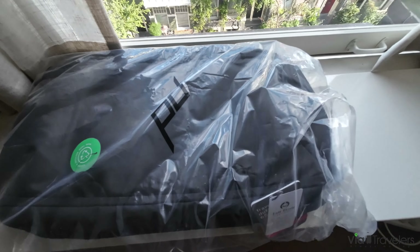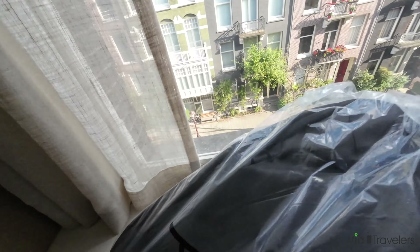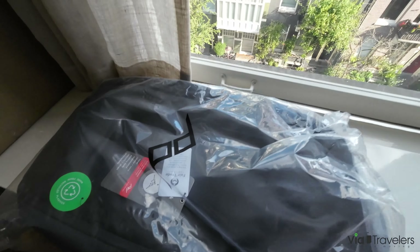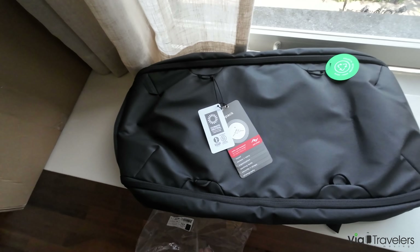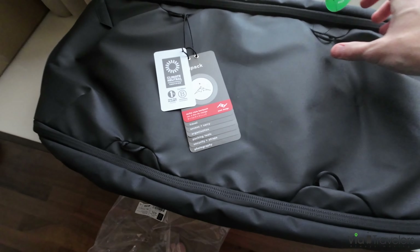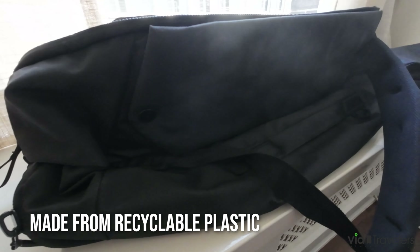One thing I really like about all Peak Design products is their 1% commitment to the environment. They're Certified Fairtrade, Climate Neutral, and also B Corp. As you can see from this label on the outside, it's made from recycled plastic.